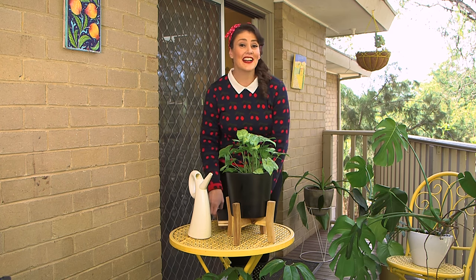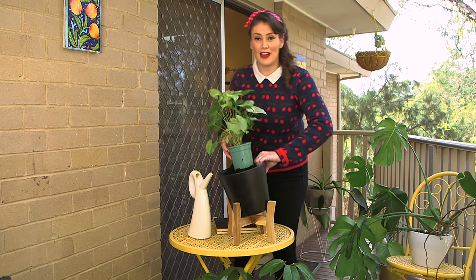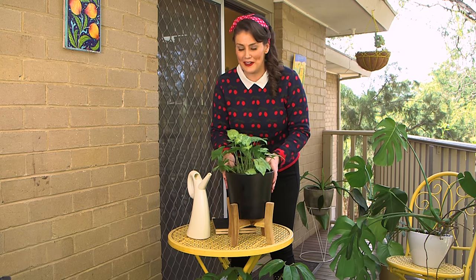Number three, don't allow excess water to pool around the roots of your plants. Tip out any water that's left over after watering from cover pots and saucers. If you leave it there, algae will just grow and then the fungus gnats will just feed on it.